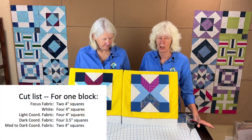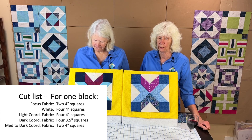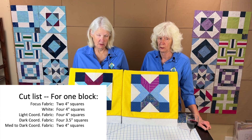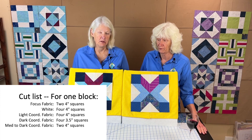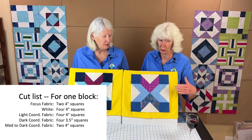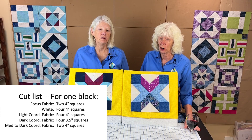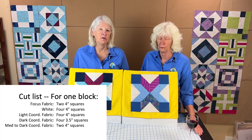For this block you're going to need two 4-inch squares of focus fabric. For the white you're going to need four 4-inch squares. For the light coordinating you're going to need four 4-inch squares. For the dark coordinating you're going to need four 3.5-inch squares — those are for the corners. And then you're going to need a medium to dark colored coordinating fabric, and for that you're going to need two 4-inch squares.